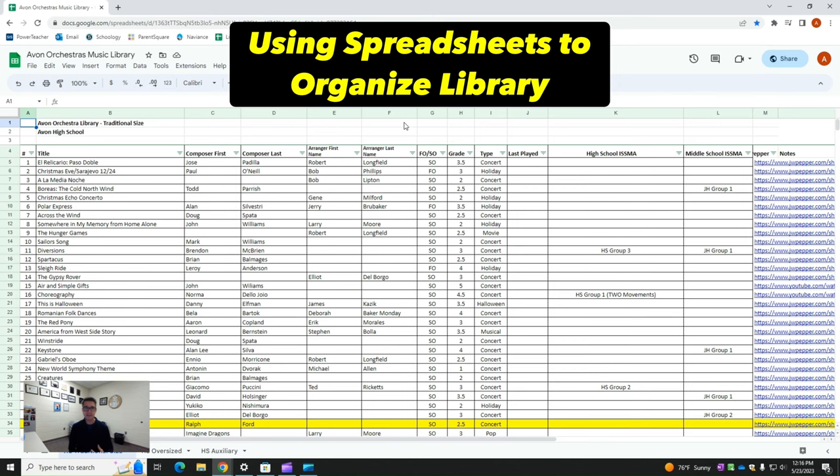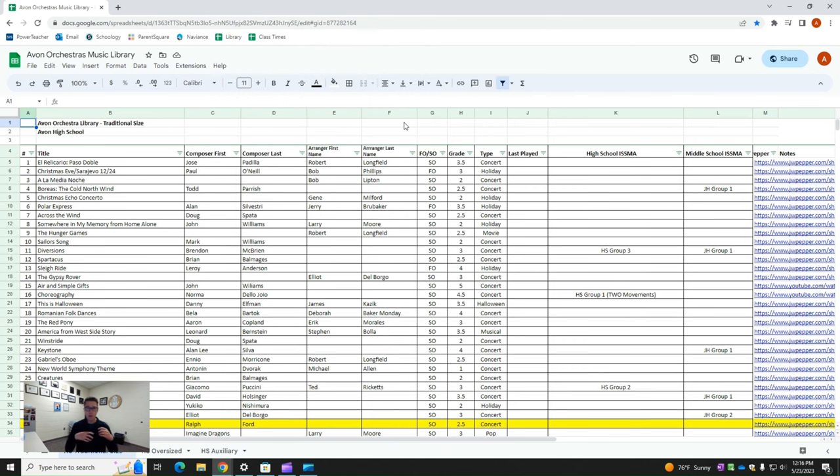This is the digital version of our music library. I keep all of the information in a spreadsheet — this is a Google Sheet, which is really handy for sharing, but you could also do this in OneDrive or an old school spreadsheet. I'm able to share this with my colleagues, so if you have different people in different buildings, everyone has access to that document and we know what's stored in which building. This is specifically just a high school spreadsheet, and I have one for our middle school as well, because sometimes we need to borrow music from that library, which saves money.